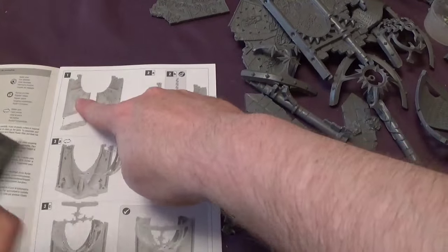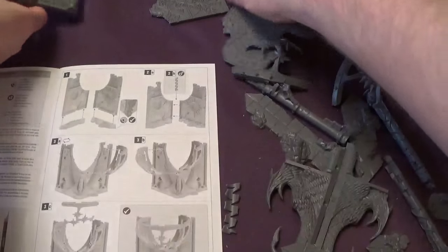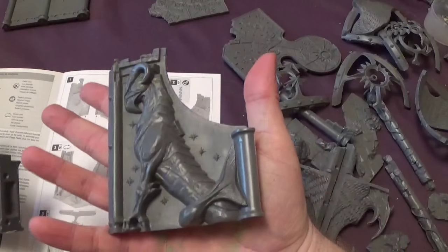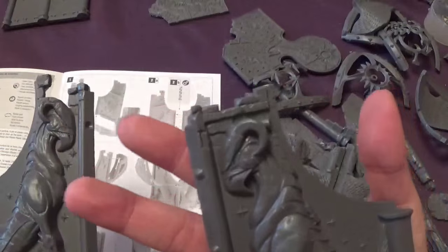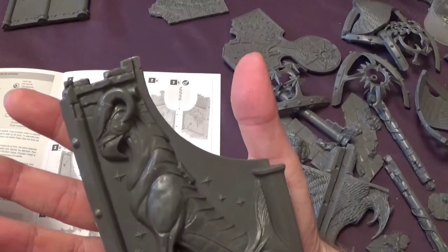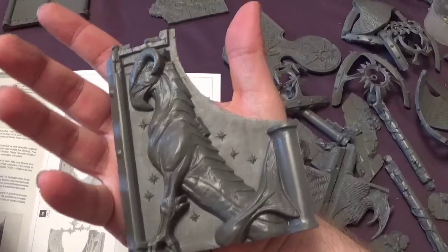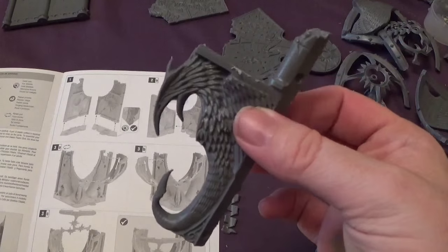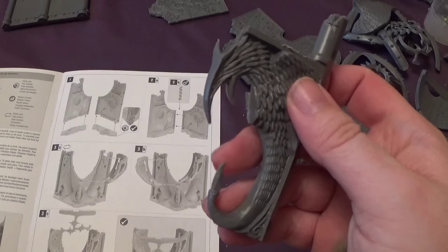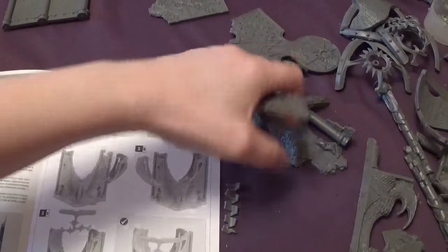So we'll start with the part that looks like it's got a moon on. On the opposite sides of these, if you're following along with the guide, it has the beasties on that look a bit like griffins with fishtails. I'm not sure what they are — they're like sea creatures. I think there's something similar on the Bretonnian shields. They're meant to be mythical creatures that no longer exist, apparently. And when you clean these up, these mythical creatures bite — I stabbed myself on my thumb. Those bits are sharp where the tails are; they are like daggers.